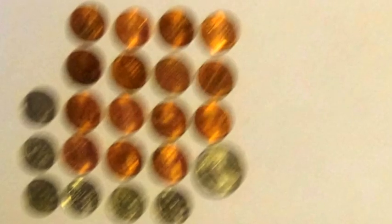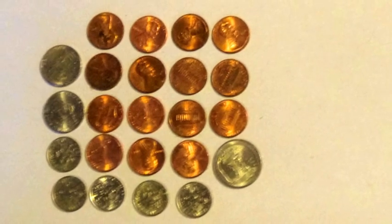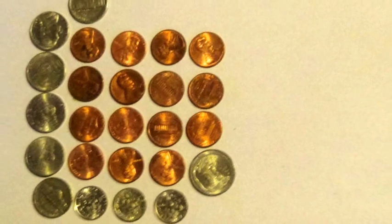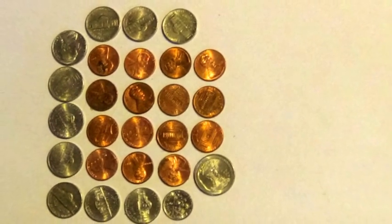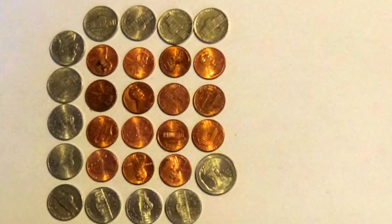15 pennies, 1 quarter, 6 dimes. 15 pennies, 1 quarter, 5 dimes, 2 nickels. 15 pennies, 1 quarter, 4 dimes, 4 nickels. 15 pennies, 1 quarter, 3 dimes, 6 nickels. 15 pennies, 1 quarter, 2 dimes, 8 nickels. 15 pennies, 1 quarter, 1 dime, 10 nickels. 15 pennies, 1 quarter, 12 nickels.